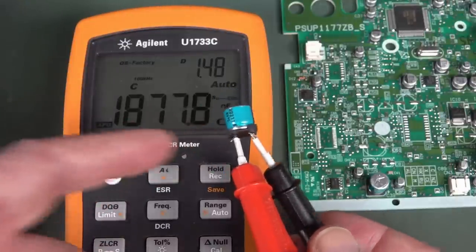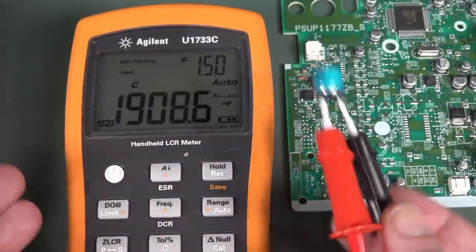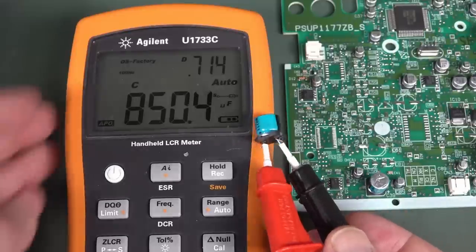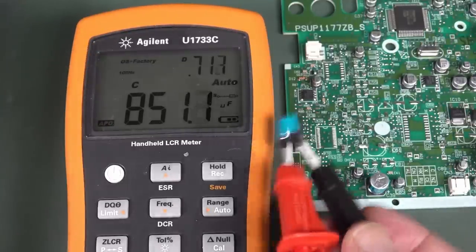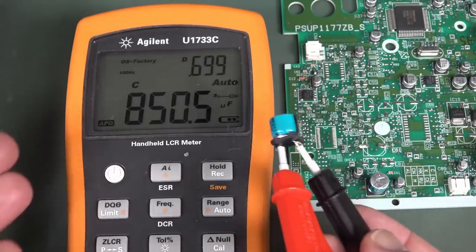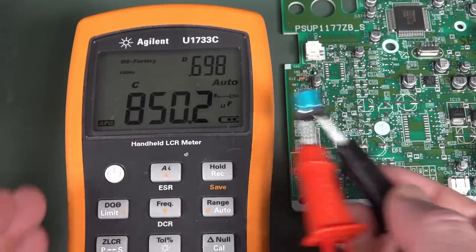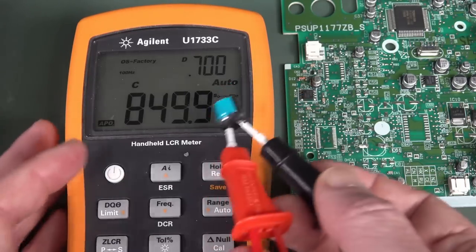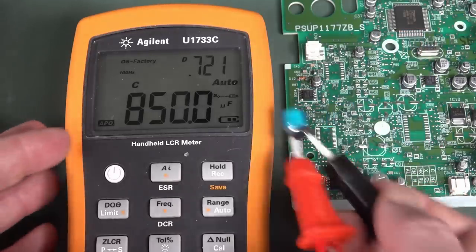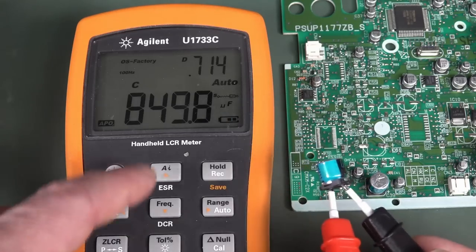This is a very large value cap — 1,000 microfarads. One of the things you need to know when using LCR meters is that for large value capacitors, you're supposed to use the lower frequency — like 100 hertz or 120 hertz. That gives you your real capacitance value. If you gave me this cap and said measure it, I'd put it on the lowest frequency mode — 100 hertz — for the greatest resolution.